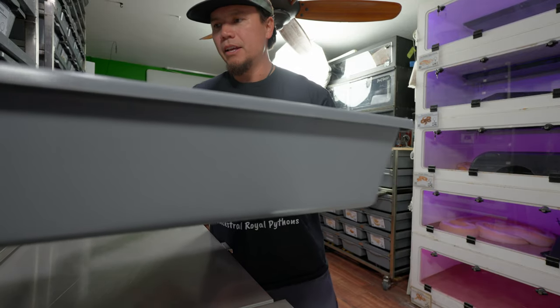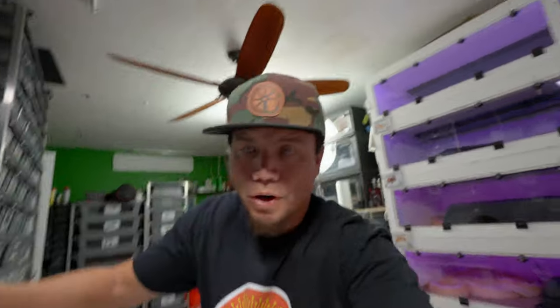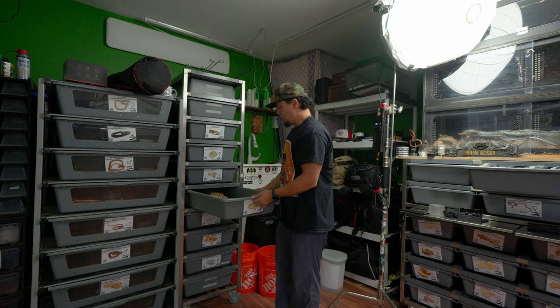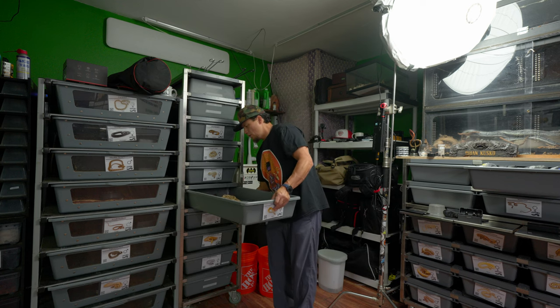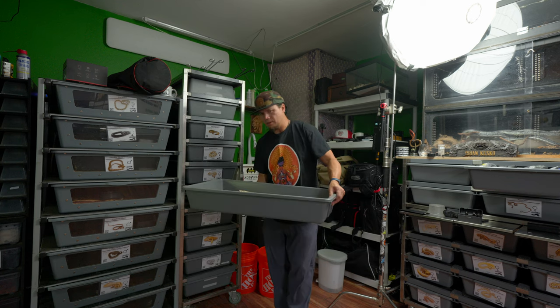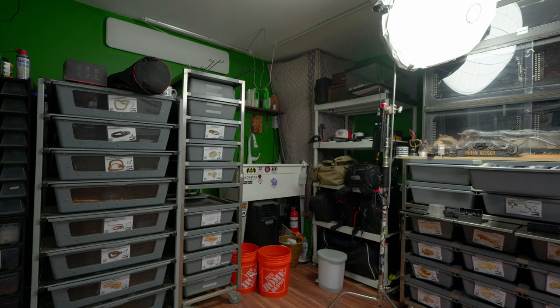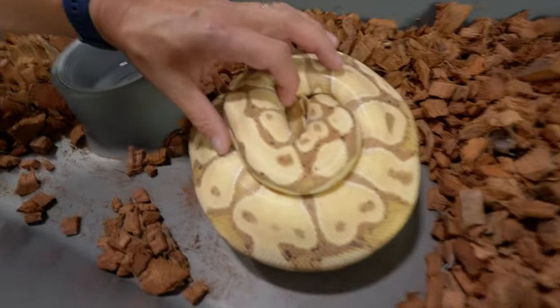Let's take a look at another mama over here. This girl was actually the very first snake we allowed to keep her eggs and incubate them herself when we first did this - two years ago. She was the only snake we did it with before and she did great - all the eggs hatched. It was a beautiful thing to witness.